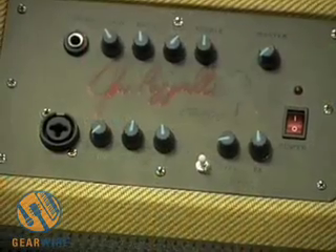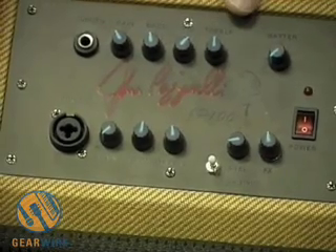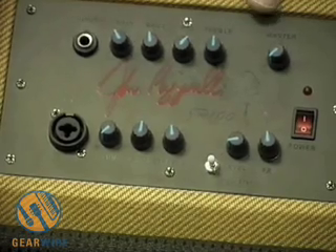The speaker is a design by Eminence, built to our specifications. It's very fast, very accurate, and the important thing about these amplifiers is that the tone gives you a clean, transparent tone.